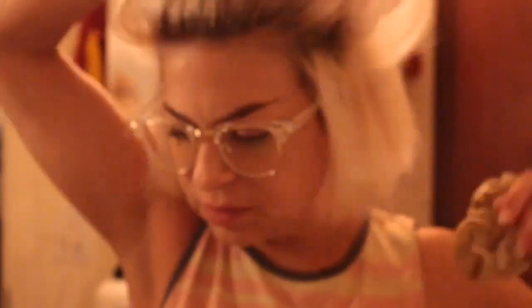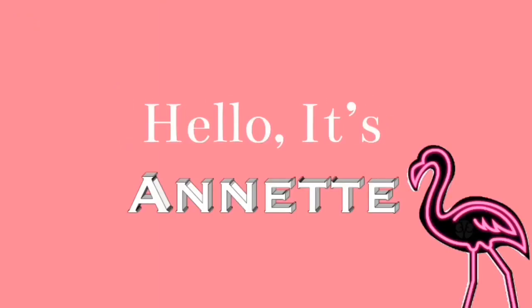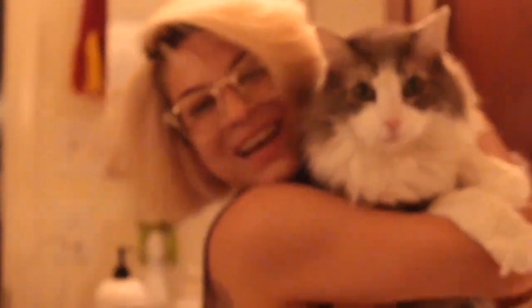Hi guys, it's Annette and Thomas! I normally don't make videos like this, but I think it's just very helpful for people like me who dye their hair a lot. It's a frugal way — I think these hair companies are making too much money for something that could be way easier than it is. I apologize for the audio, I know it sounds horrible in the bathroom.